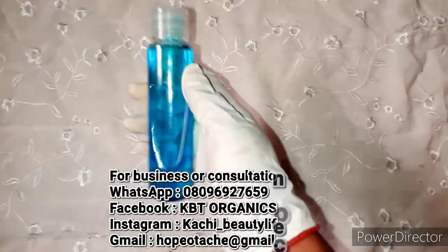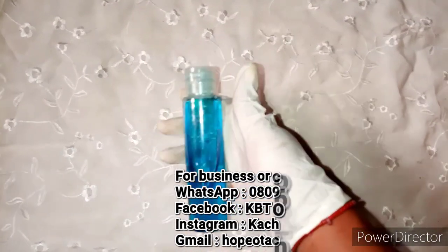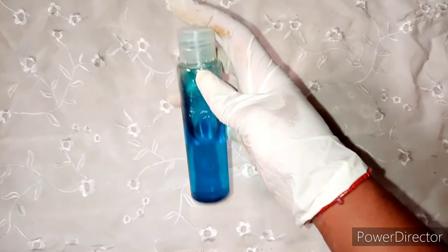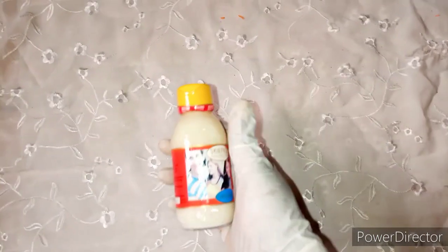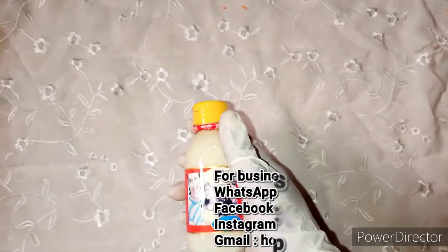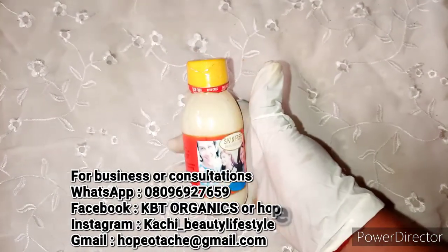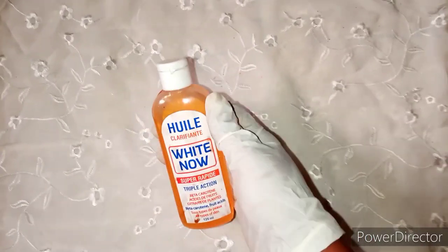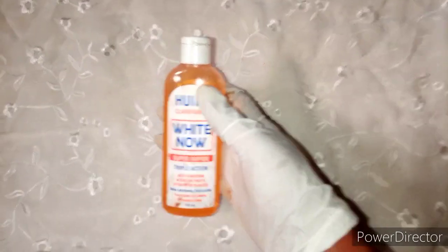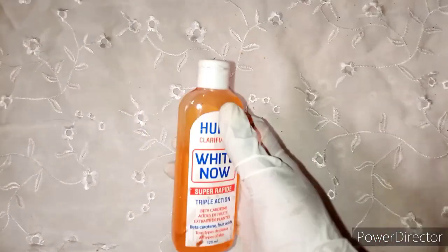The first serum I'm introducing is our 3 Days Bleaching Serum — it's bleaching but totally organic, and it's a very strong organic oil I've been using lately. Next is Skin Free Milk, a lightening serum that is super effective — I always use this in my mulatto soap. Then Derm Active Concentrate, a very effective serum. And White Nile Serum, which has fruit seeds and beta-carotene — both super whitening. I never skip any of these.